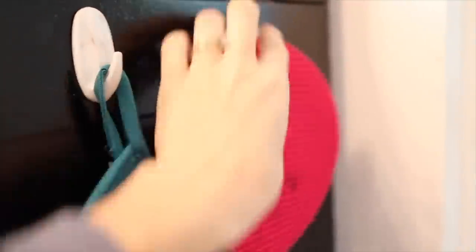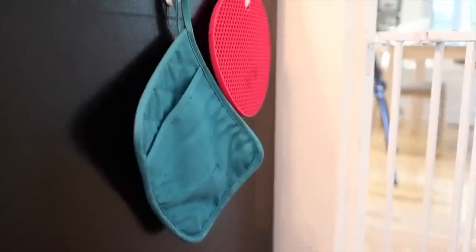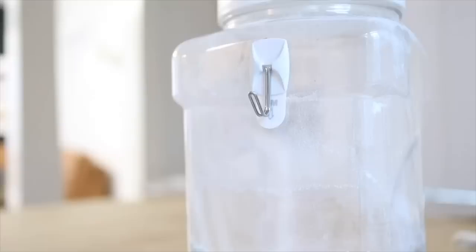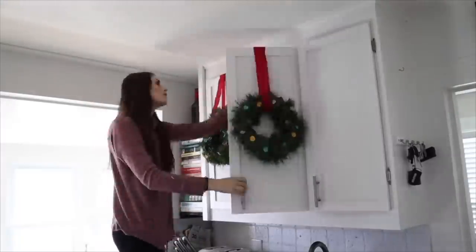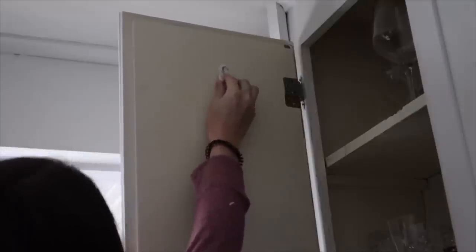There are so many uses for these hooks. I use some in my kitchen to hang pot holders right on the side of my oven so they're always where I need them. I also have some stuck onto my plastic food containers in my pantry so I can hang measuring spoons or measuring cups on the outside. During the holidays I love using these hooks upside down inside kitchen cabinets to hang holiday wreaths — they work great for cabinet wreaths because those tend to be less than a pound.